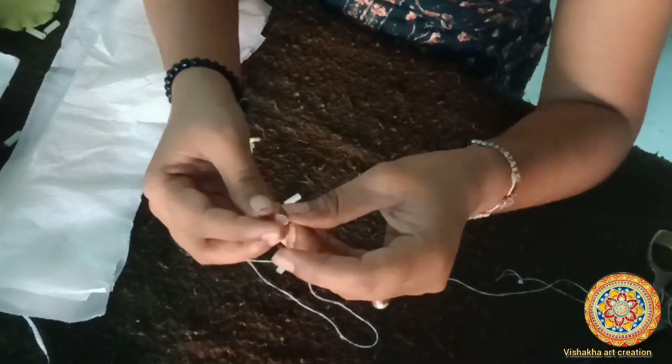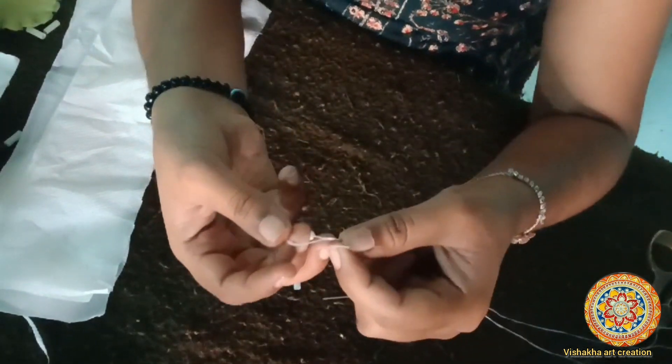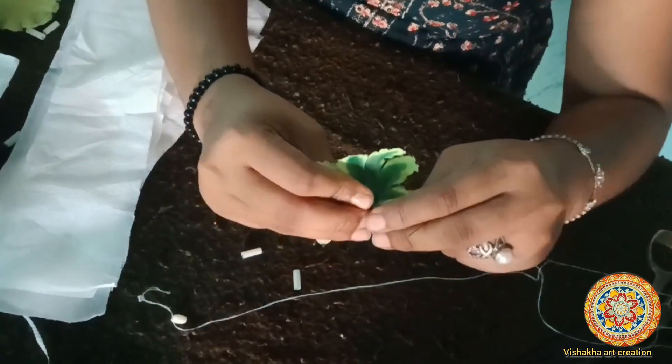So first we will use a motif. Then we will put a motif from the motif, and then we will put a motif on it. You can see it — we will use it along with the leaf.